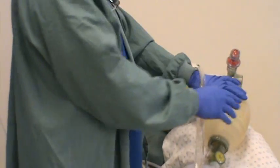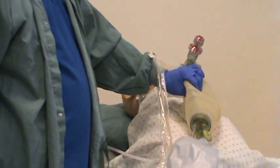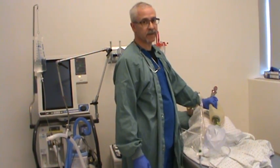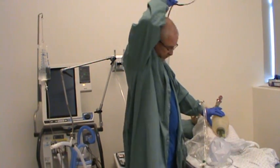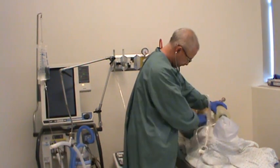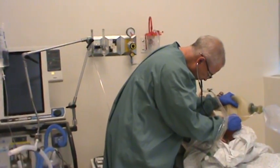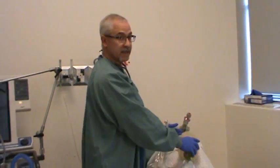Resume ventilation. I noted that I removed moderate amounts of yellow to white secretion from the patient. Let the patient recover, check their vital signs to make sure they are what they were before suctioning. Then go back and reassess — place your stethoscope in your ears and, while ventilating your patient, listen to see if they need to be suctioned again. It seems like my patient needs to be suctioned, so I'm going to suction them out one more time.